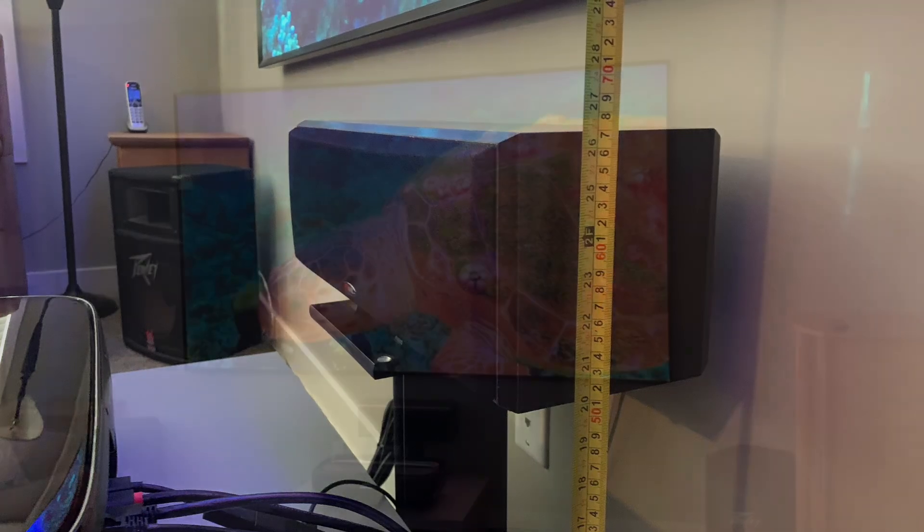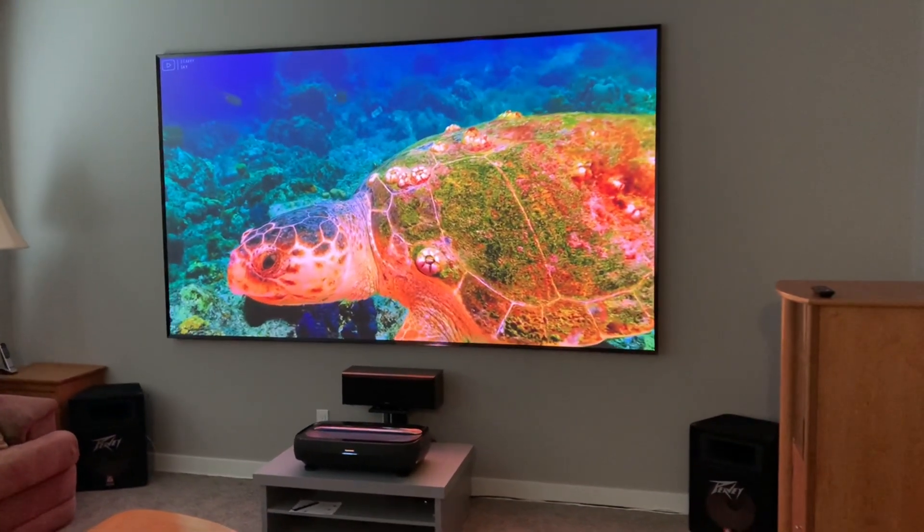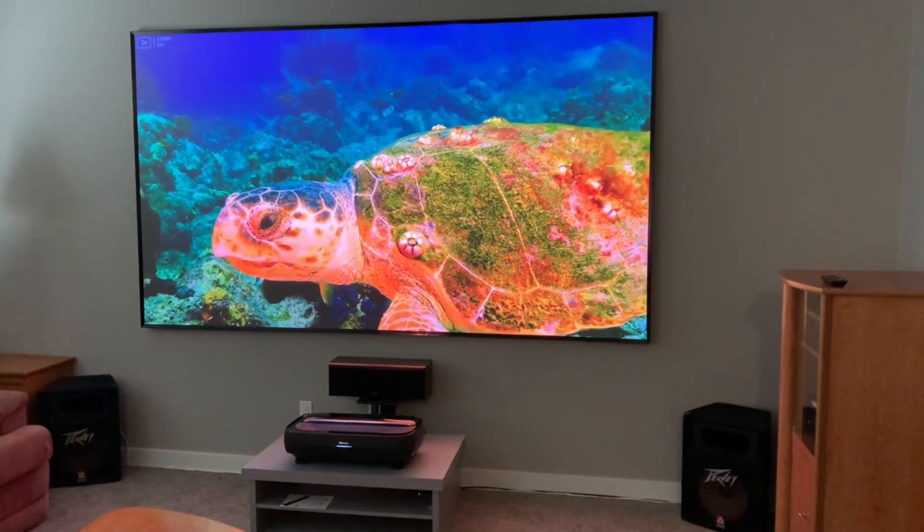The mid-sized Polk Audio center channel also fit in behind at a height of 27 inches, not blocking the image and giving us a clear shot to the main listening position.